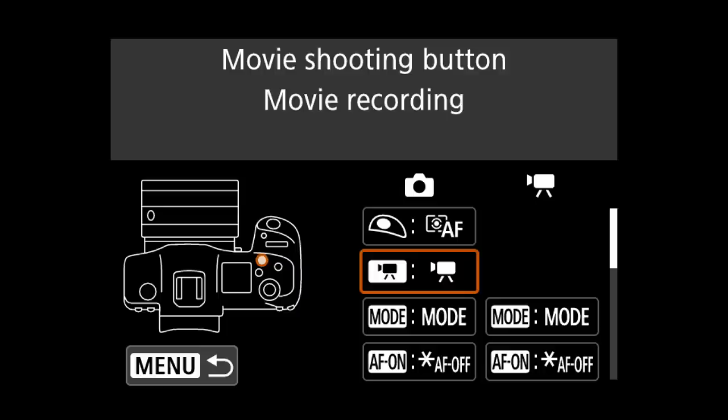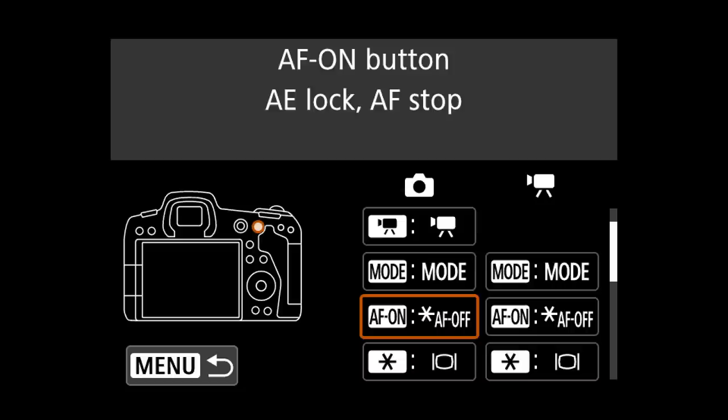The movie shooting button is still the movie record button. I've left mode alone. The AF On button I have changed to be AE lock and AF off. The reason is that sometimes I may need to focus and recompose, and if that's the case I want to be able to halt the autofocus. Logically, the AF On button made the most sense — when I press it, AF is off; when I let go, AF is on. It's essentially a lock focus.